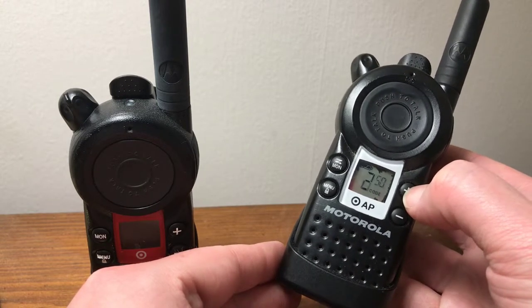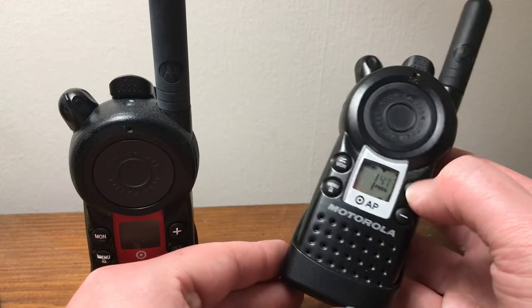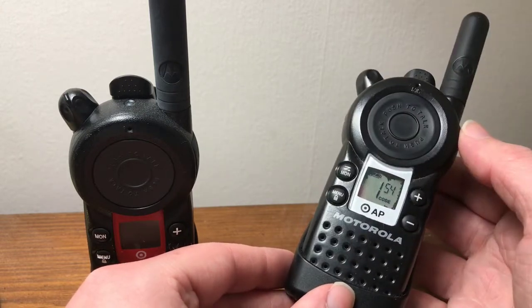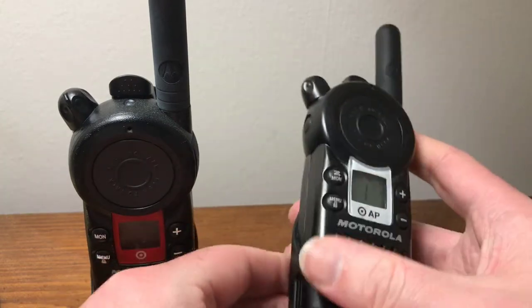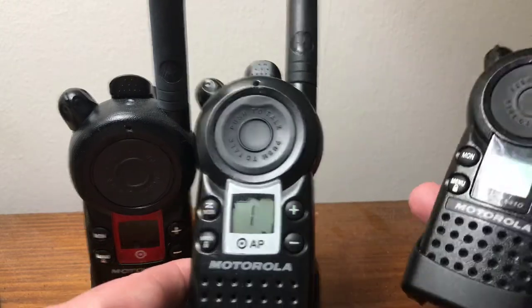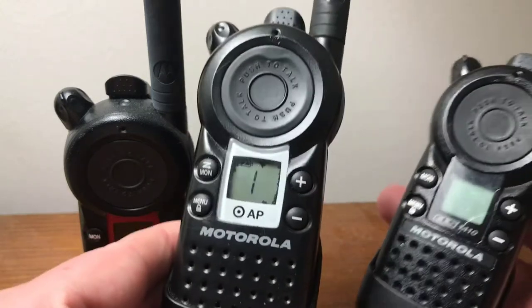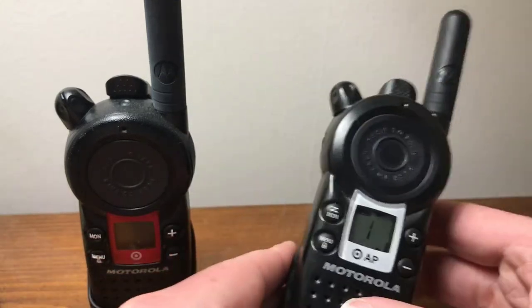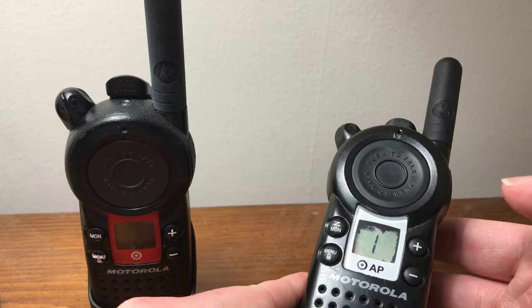Let me demonstrate that. And just like the other one, it's disabled. I even tried putting it in programming mode like you can with other radios — you can't put these in programming mode, you can't do it. And the scan button is there but it doesn't scan.